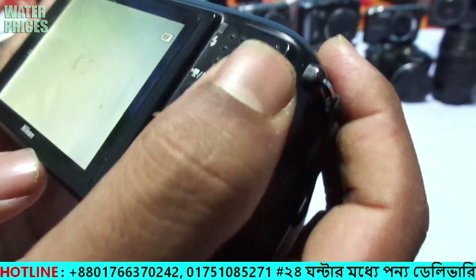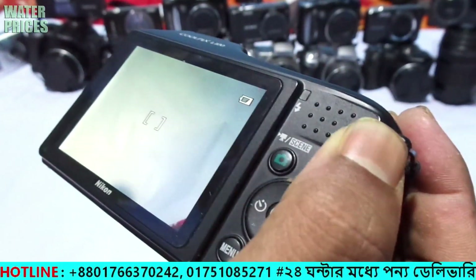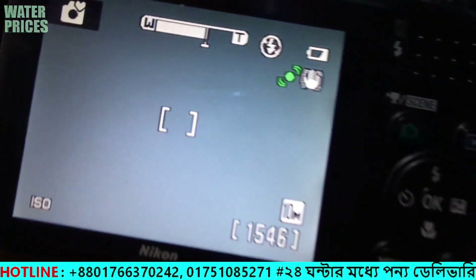There are no problems with the button. Looking at it, it is very beautiful. This display is a big display and it can be zoomed.